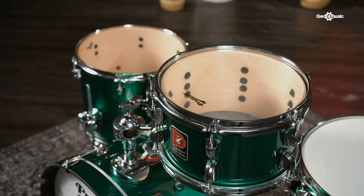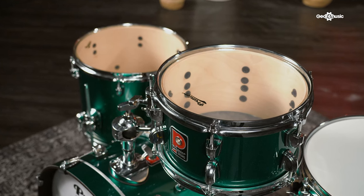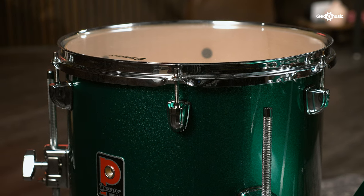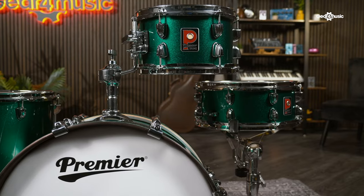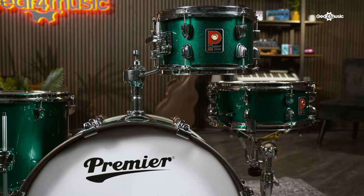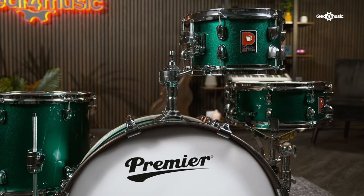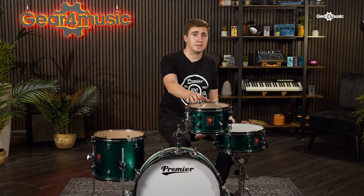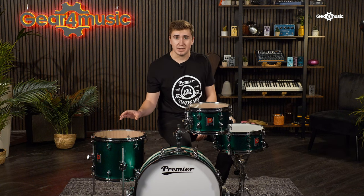Like all new artist drums, the Club 100 shells feature a 6-ply 7.5mm all-birch construction. Premier decided to create this thicker shell as it delivers a bright, articulate tone, meaning the Club 100 can cut through most intimate-sized venues without having to resort to a PA system. Reverting to its original UK shell spec, this kit comprises of a 10-by-6-inch tom, a 13-by-11-inch floor tom and a 20-by-8-inch bass drum. The shallow depths make the Club 100 really pack a punch, even with its small footprint, whilst the matching 13-by-5.5-inch snare offers a sound that stands out against the rest of the kit.